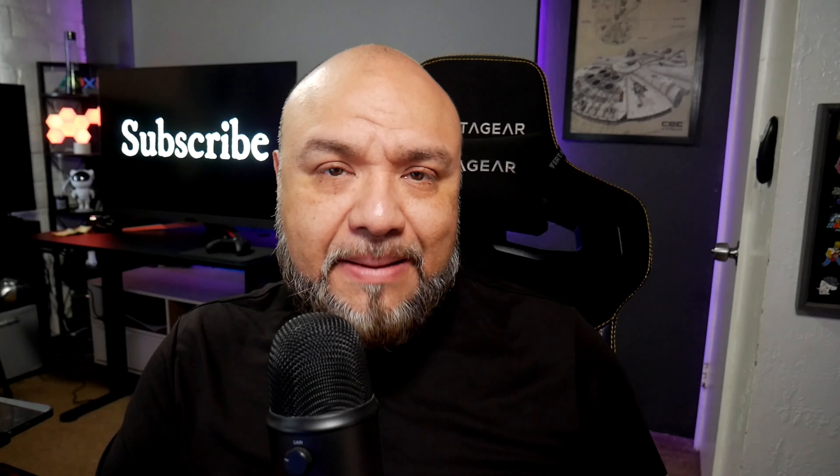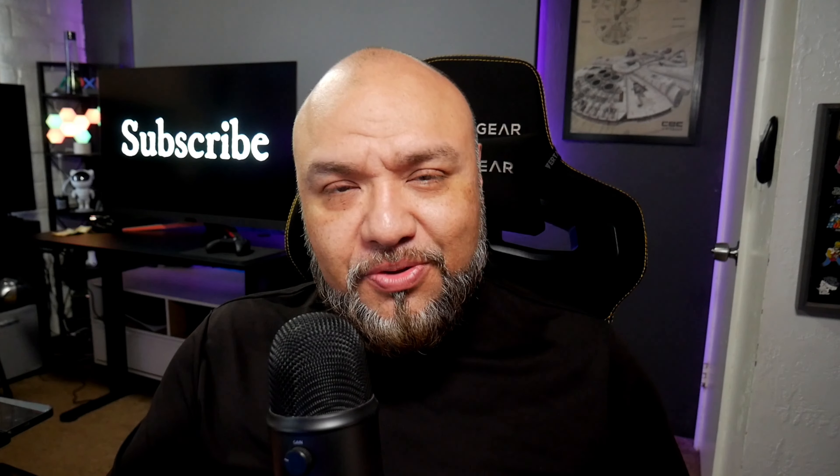Those are some of the questions I'm going to answer in this video, so be sure to leave a like and subscribe to the channel if you haven't. I'm Joelster, and let's do this!